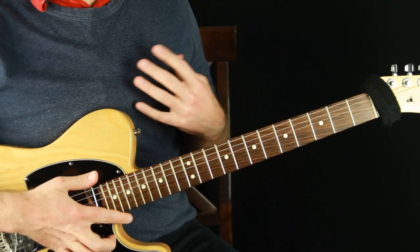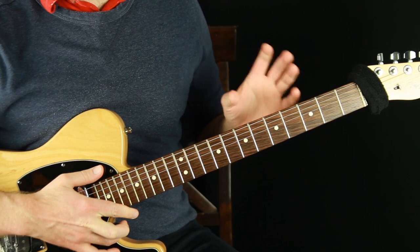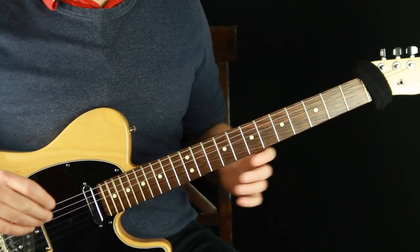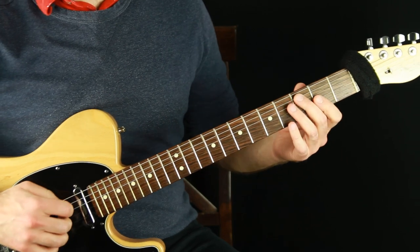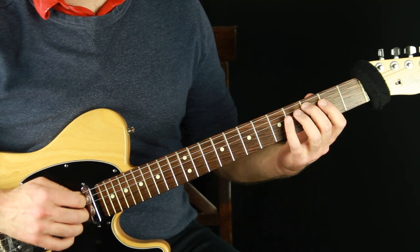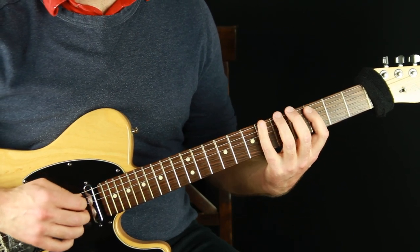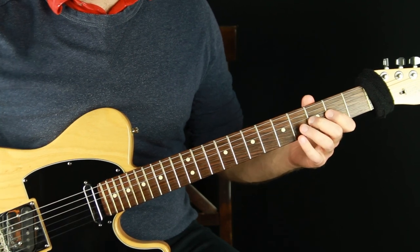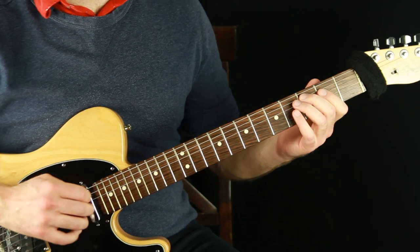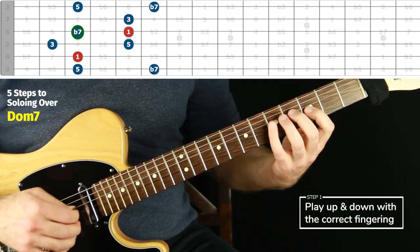We're going to go over the five steps to improvise comfortably over a dominant seventh chord by mapping out the arpeggio notes — the chord tone notes — in the five different positions, the five different forms of mapping out the chord tones on any chord type. Dominant seventh is the one we're doing this time. Last week we did major seven, and the process is the same, but we want to take our time with every chord type and really get comfortable with it individually.